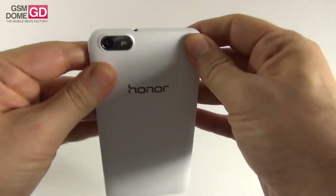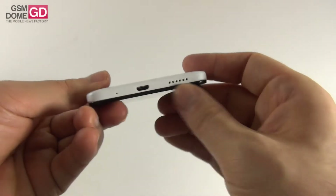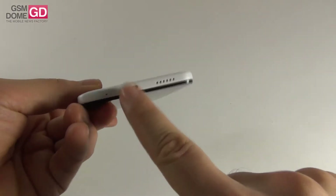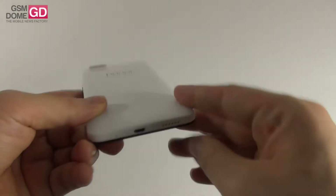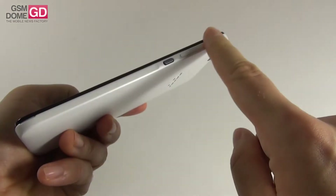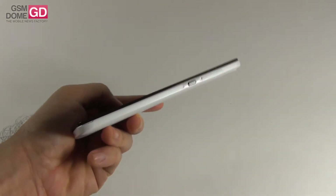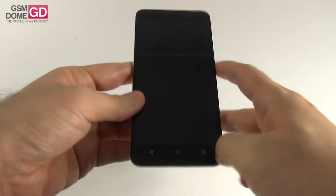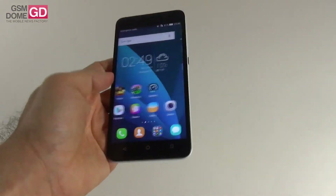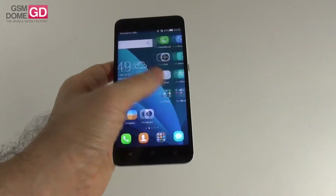At the top we have the audio jack and microphone, while at the bottom there's the speaker, another microphone, and the micro USB port. It's interesting that we have two microphones, so noise cancelling is promised. Nothing on the left side, while on the right there's the power button and volume buttons that both offer good feedback. The handset offers a compromise in material quality, however it's comfy and not very bad looking — a pretty okay phablet especially for $154.